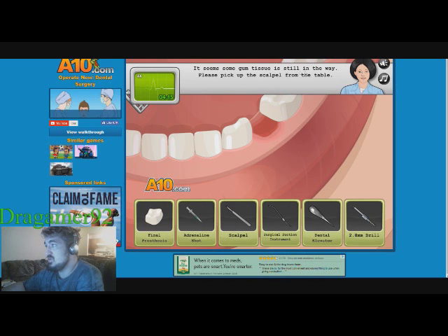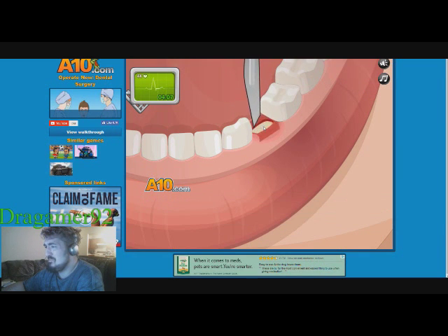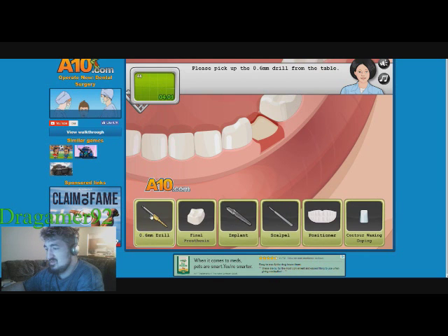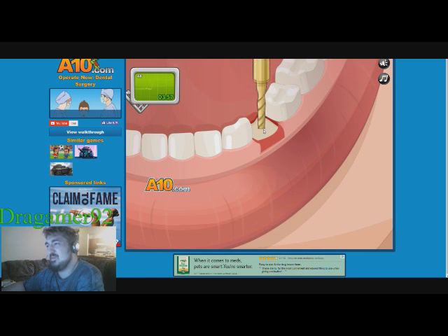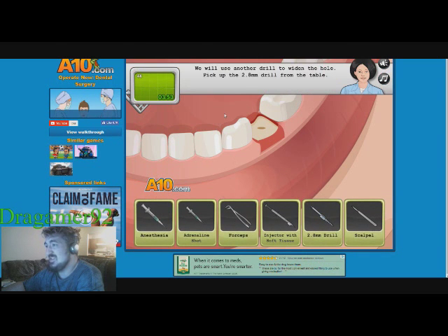Pick up the surgical suction and use it to suck away the water. The player reacts to the drill sound: 'Oh God, don't like that sound. I hate that sound.' We'll use another drill to widen the hole — pick up the 2.8 drill.